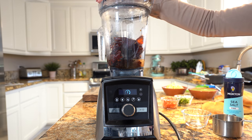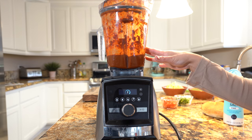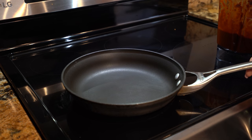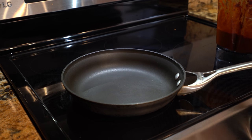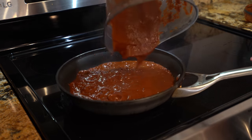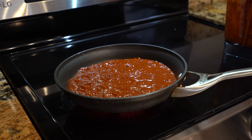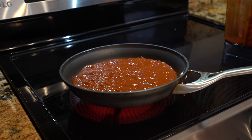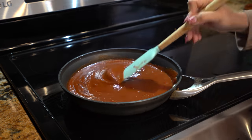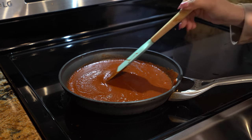We're going to blend it with one cup of water until we have a smooth sauce. Once we have our red chile sauce, now we're going to heat it up. Grab a small frying pan, set it on medium heat, and transfer our sauce. Add about half a cup of water into the blender just to get the remaining sauce. Now we're going to let our sauce simmer for five minutes, making sure to stir it so it doesn't pop everywhere.